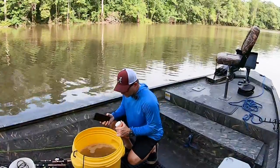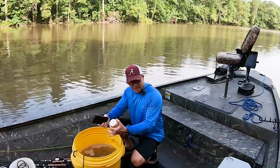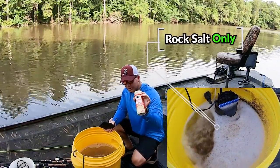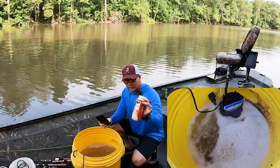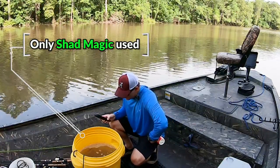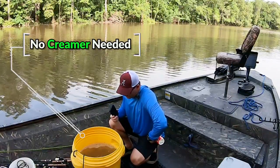One thing I've learned — if you've ever put shad in a tank, you'll notice you get a lot of bubbles on top. One thing that can fix that is some coffee creamer. Go get the cheap stuff from the Dollar General, put just a little bit in here. Whatever is in this will take those bubbles away, so try that the next time you get a lot of bubbles. But this looks great — so far, so good with Shad Magic.